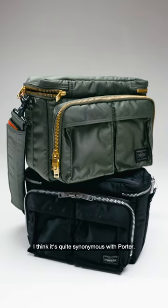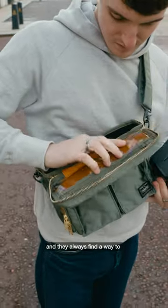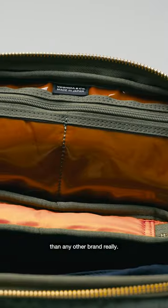I really like the Sage colour, I think it's quite synonymous with Porter. There's definitely a luxury element to it and they always find a way to incorporate more pockets and hidden compartments than any other brand really.